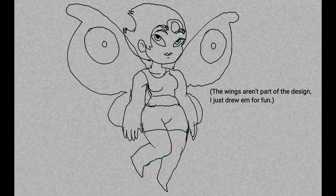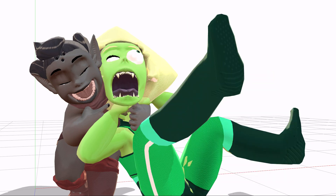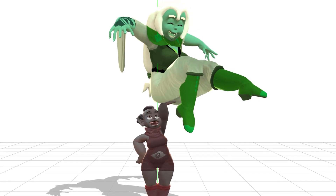Ever since her first incarnation, she's had many overhauls in her design. However, two traits have stuck: her love of everything technology, and being a sarcastic yet loving girl. In the series, she'll pretty much act as a friend to our lead, Olivine.